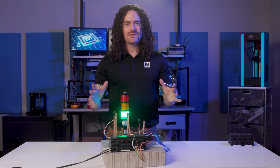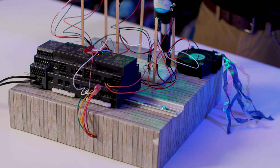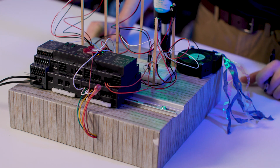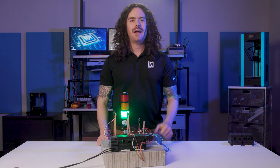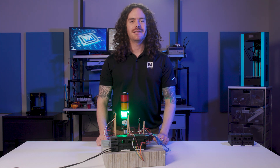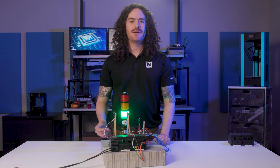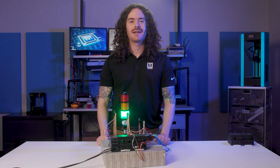If you want to see more detailed shots on how all the wires are connected, we have photos in the GitHub project linked in the description. On the software side, we'll use the Arduino IoT Cloud and the Arduino IDE. You can also use the Arduino PLC IDE if you prefer to use a PLC programming language like ladder logic, structured text, or function block diagram.